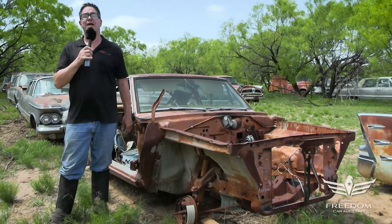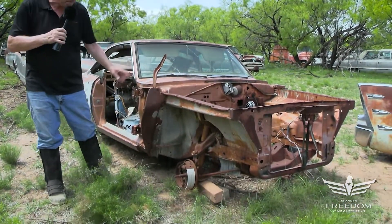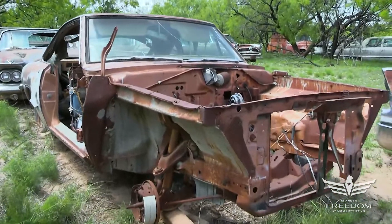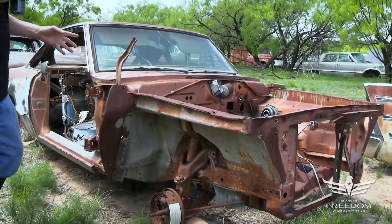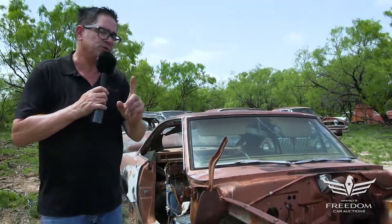Steve Mignone here for Astro Auctioneers' Great Texas Mopar Hoard Auction event with item number 204, a 1967 Plymouth Barracuda two-door coupe — not the Fastback. We're featuring this one because of how solid the bones are, and it's got a special transmission.